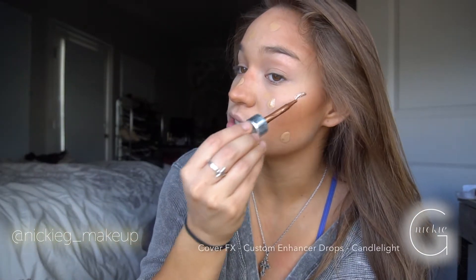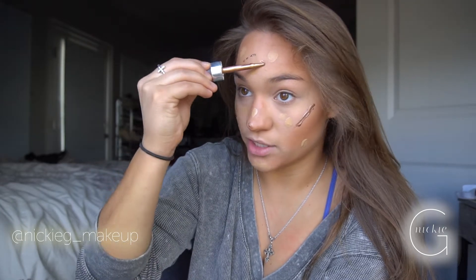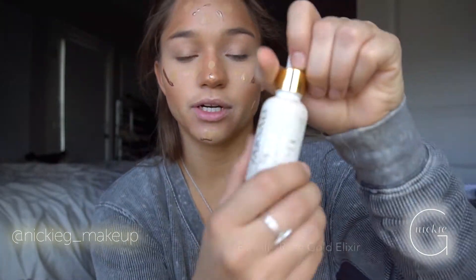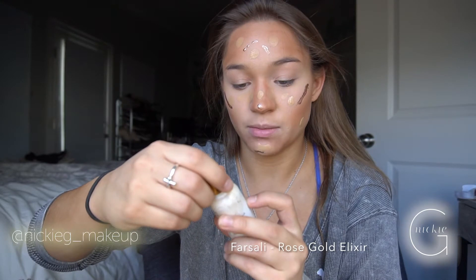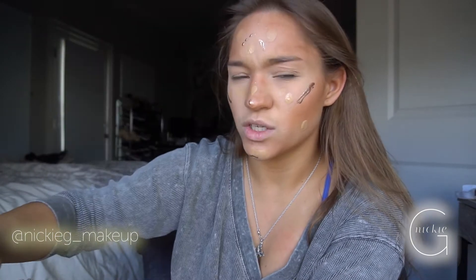Because I really like the glow-from-within look, I always mix some type of radiant drops or liquid highlighter into my foundation. You will have this glow-from-within bronzed goddess look. I also sometimes mix in Cover FX Solid Drops to keep the foundation in place and set for a long period of time — I use this for meets or any time I'm wearing makeup for a long time.